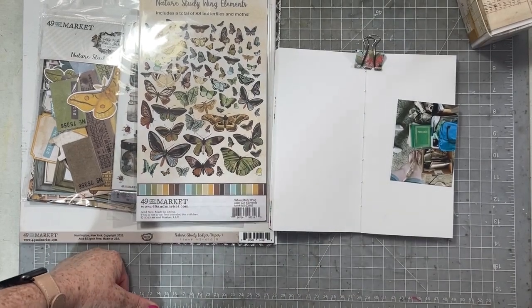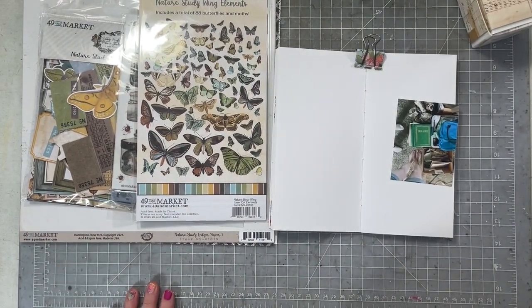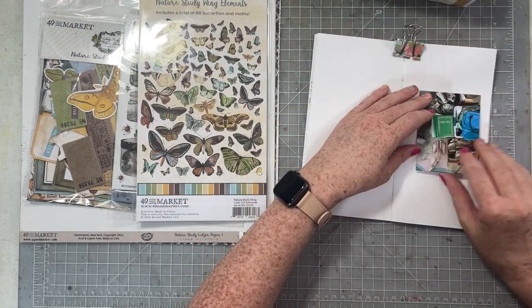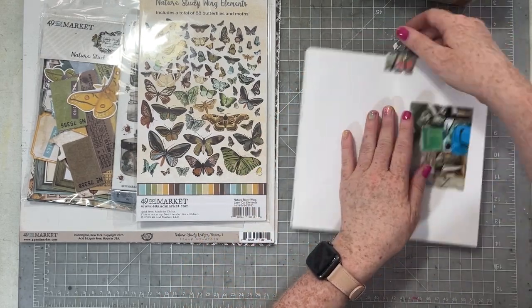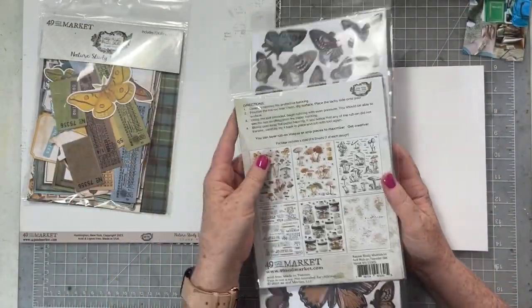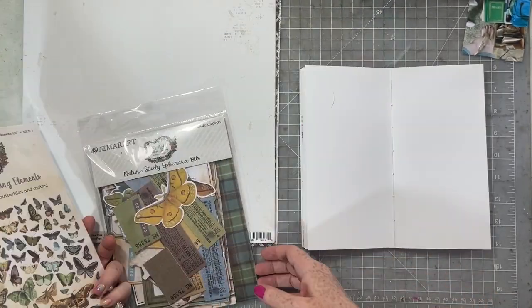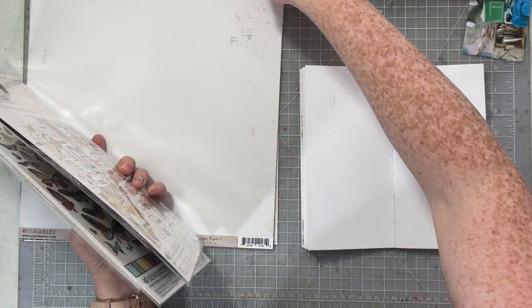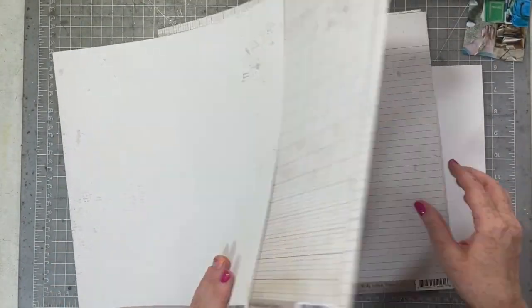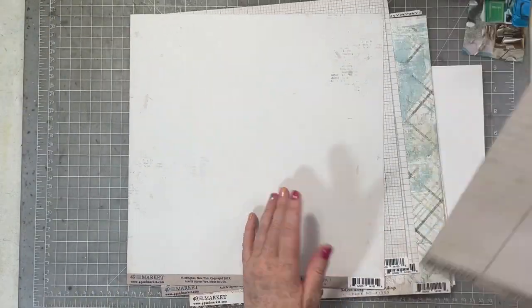Hello everyone, Sarah with you today for Technique Tuesday here at A Cherry On Top's YouTube channel. This month we are focusing on traveler's notebooks. I love traveler's notebooks — I use them quite often, usually doing two a year, and in them I document small stories.